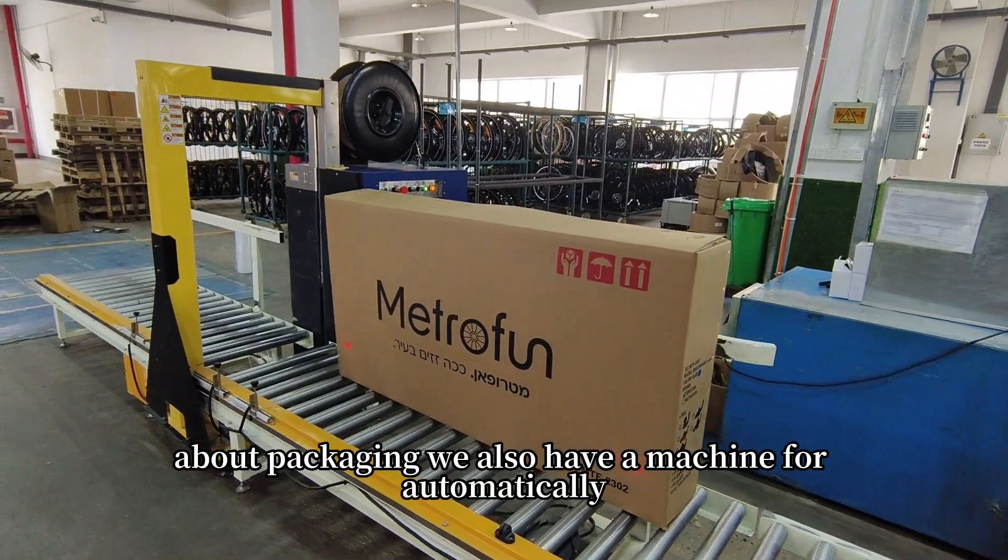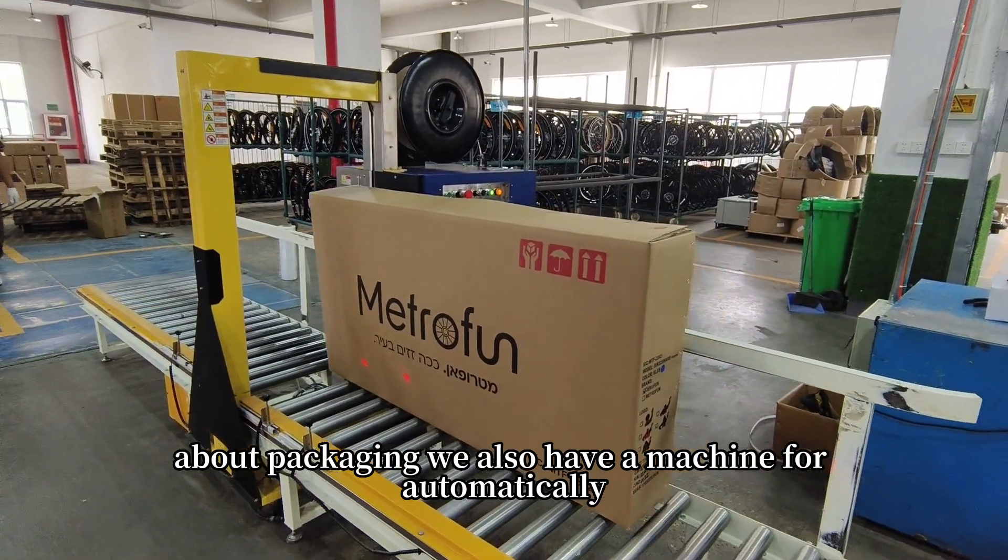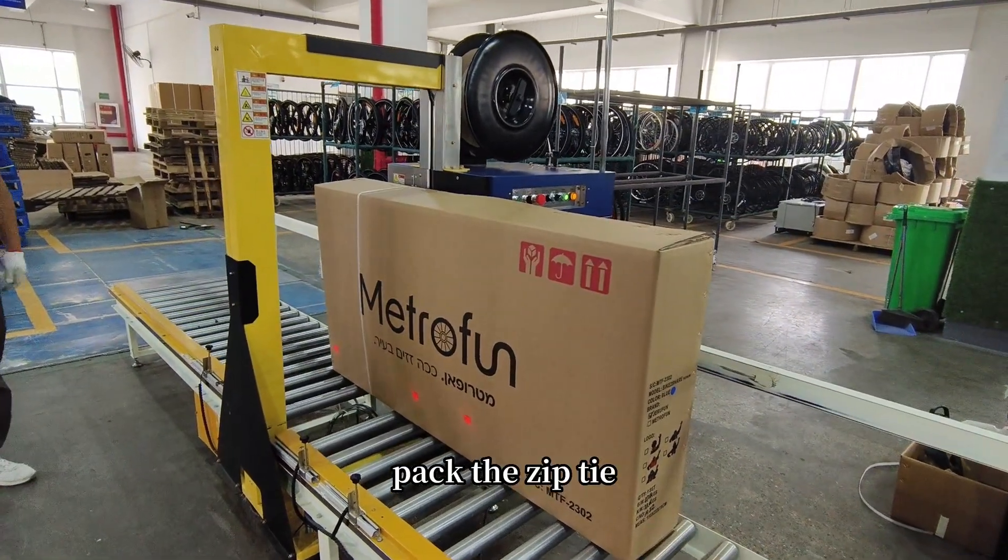About packaging, we also have a machine for automatically packing the zip tie.